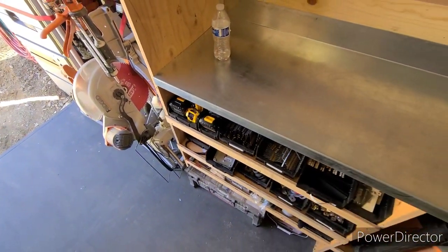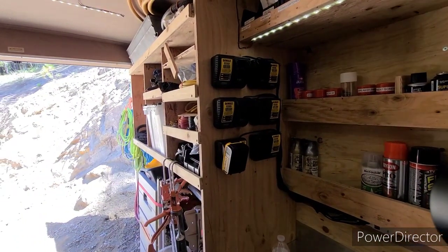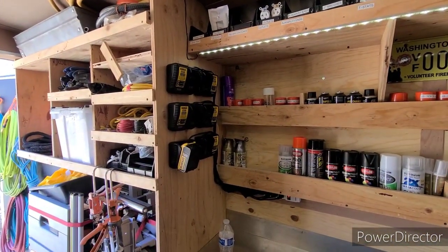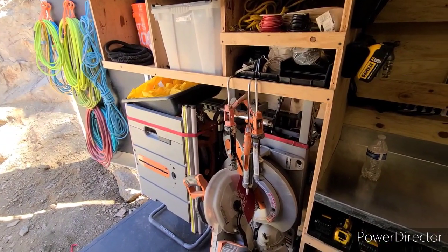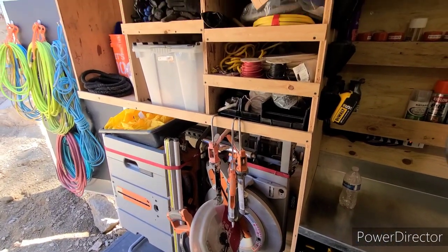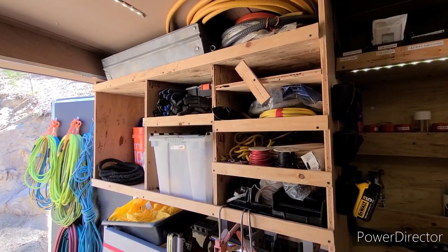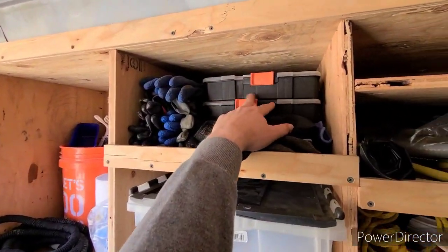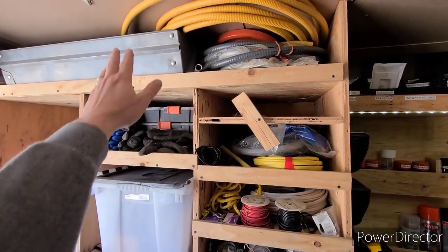I keep all my charged batteries down in these guys, and this is my little charging wall — I just throw the batteries on there when they need charged, all 120 volts, so the trailer has to be plugged in to charge them, but I have enough batteries that it hasn't been a problem. My table saw and chop saw are just down there. I have that d-ring track so you can pop different brackets in and strap stuff down.